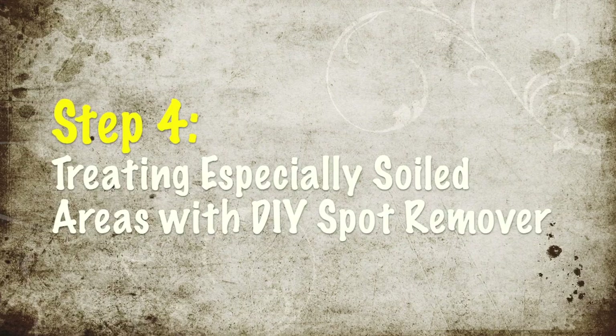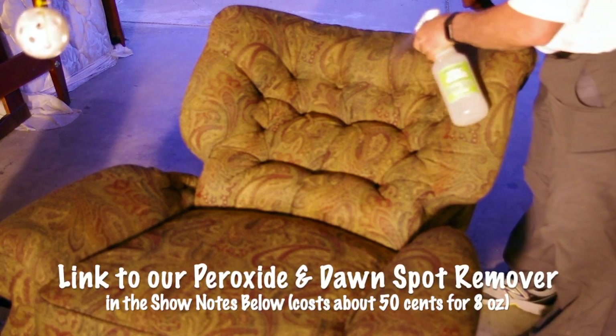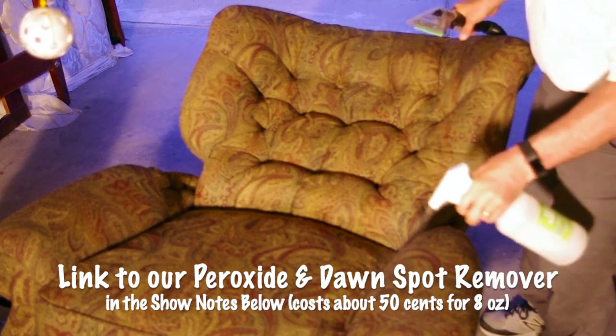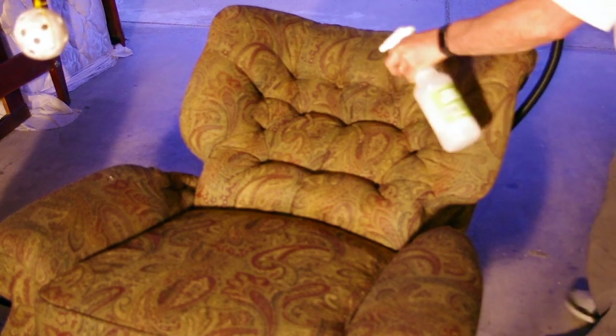On the areas where I noticed a lot of dirt or hand oils or things like that, we're going to spray our Dawn and Hydrogen Peroxide spot remover just to make sure we get this extra clean. I'm going to cover the whole thing on this area because it's pretty dirty in the back, especially where the head hit. That way it'll be real consistent and shouldn't show any hot spots.